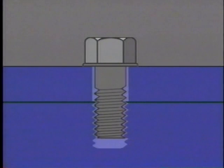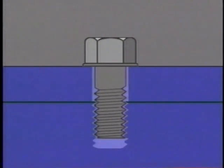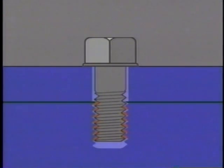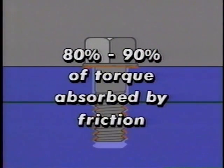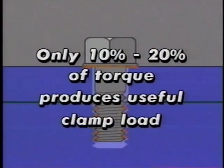We've seen that torque produces clamp load, and that clamp load increases as a bolt is rotated. You can see, therefore, that we ought to be able to predict how much clamp load will be produced by a given bolt at a specified torque. However, it isn't that simple, because a very important factor is still missing from the equation — the effect of friction. As a fastener is rotated, friction is produced between the head of the fastener and the material surface. As clamp load increases, friction also increases between the external fastener threads and the internal threads in the nut or threaded hole. This friction has a very significant effect — 80 to 90 percent of the torque used to tighten a fastener is absorbed by friction. That means that even under ideal circumstances, when a fastener is in perfect condition, only 10 to 20 percent of the tightening torque produces useful clamp load.